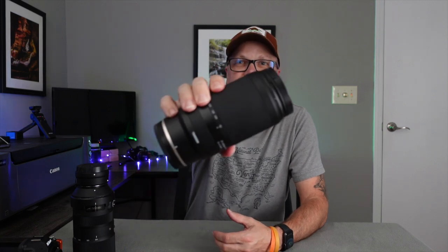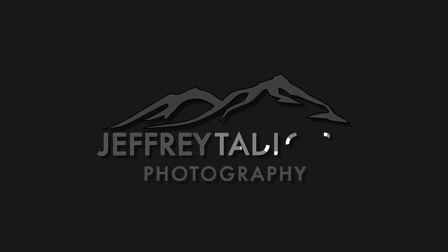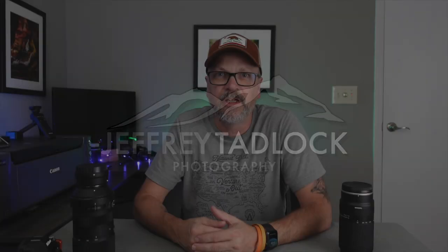Today I'm going to take a look at the new Tamron 70-300 telephoto lens for the Nikon Z mount. Back in September, Tamron announced they were going to offer Nikon Z mount support for their popular 70-300 telephoto lens.